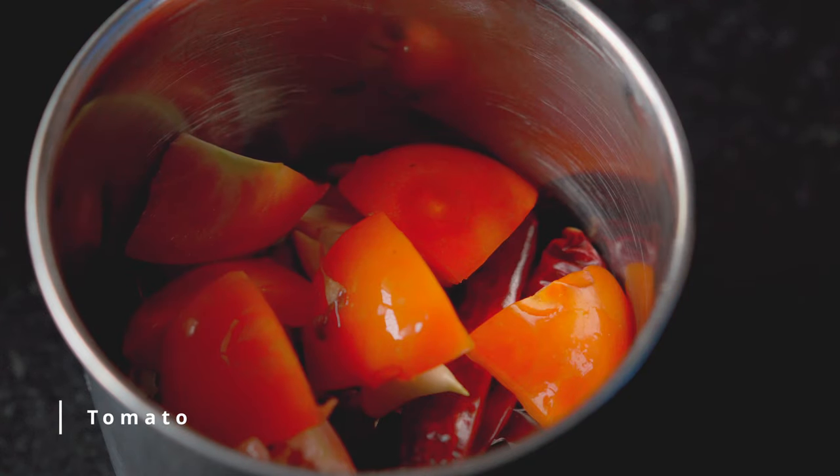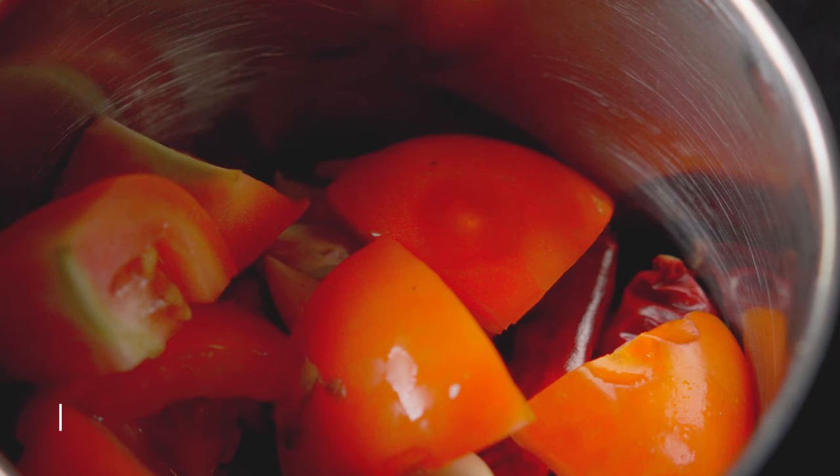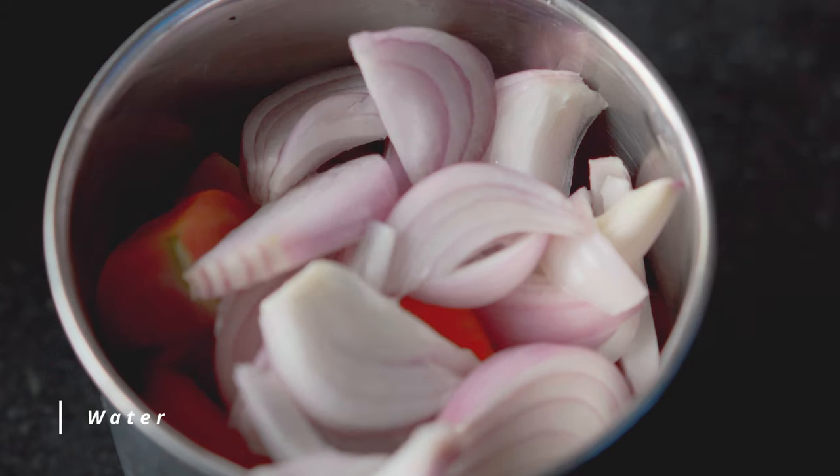Add the water to the temp oil and add it to the pot. Add the oil and the water to the pot. Add 1 cup of water.